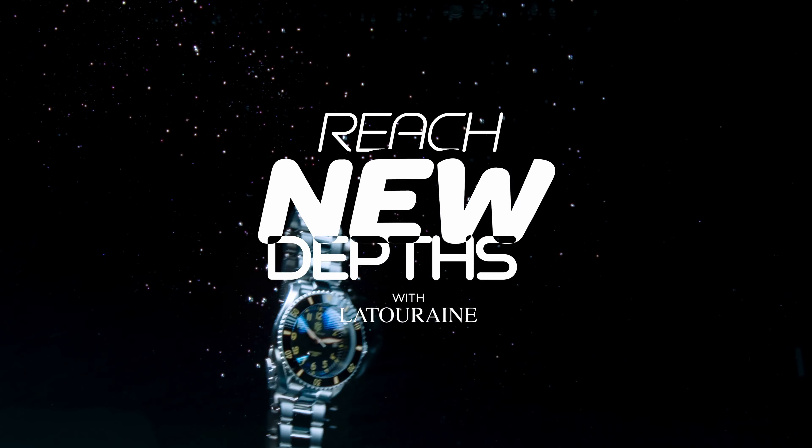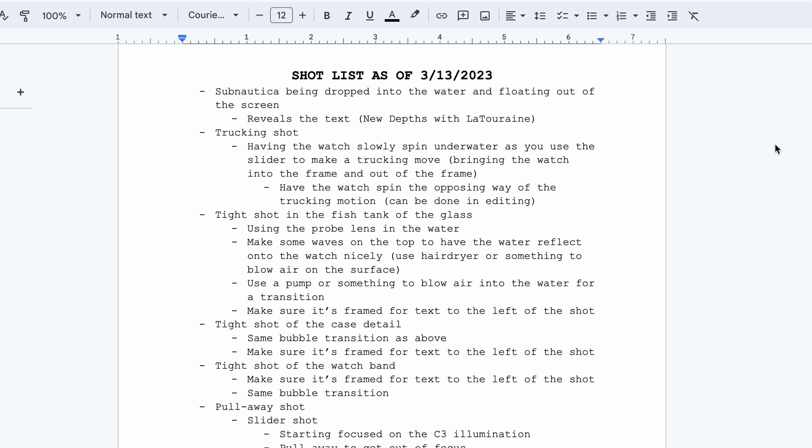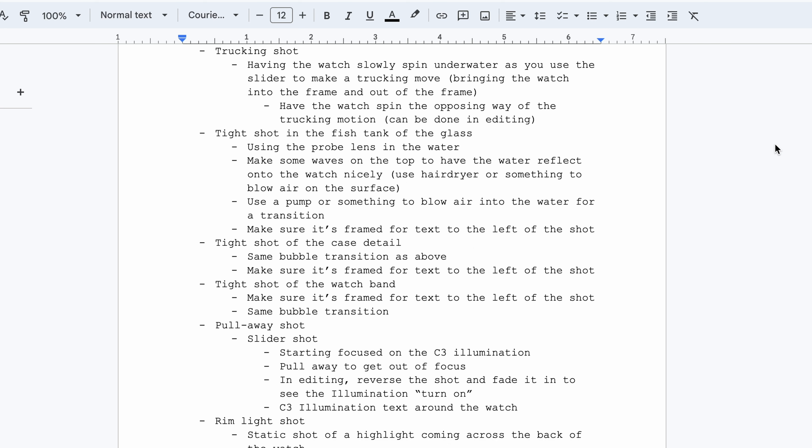So that way the video feels a lot more cohesive. I'd be able to cut to beat with the music and have the right visuals show for the right words being said. Once I went through and got all my shot lists done, I start with the shot ideas — I make sure I get all my ideas written down and then organize them into the shot list of the ones I actually want to do.